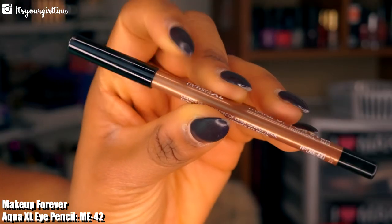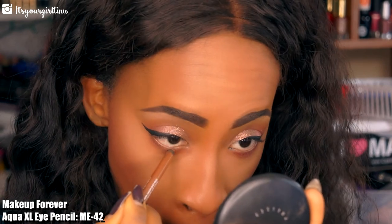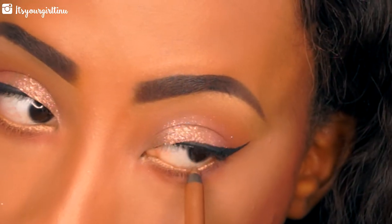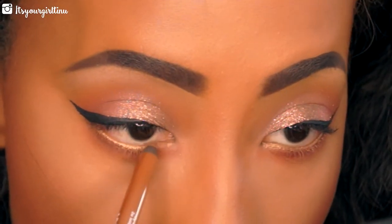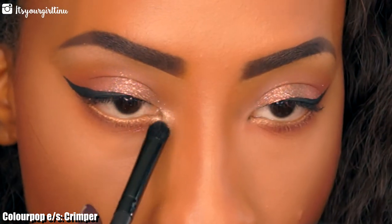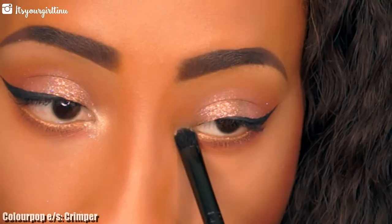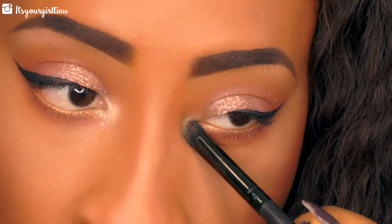Then we're going with Makeup Forever's liner in ME42 — that's the only high-end thing I used in this look because I couldn't find a bronze pencil in my stash. Then we're going back into Crimper and applying that in the inner tear duct — it's going to bring a lot of life to the eyes and make them look brighter and more awake.